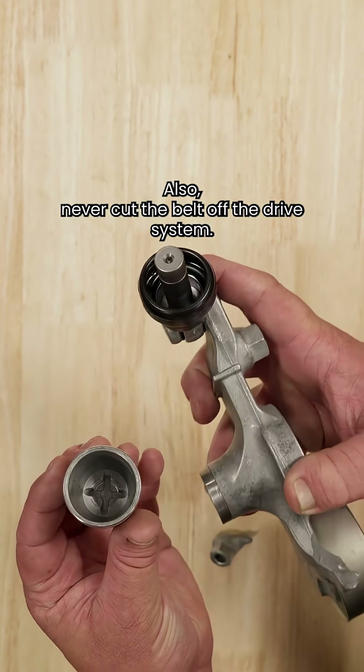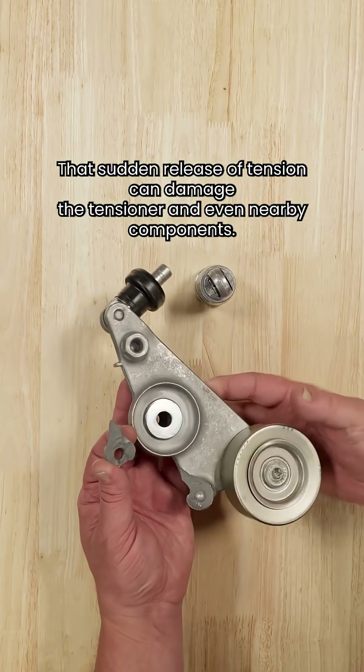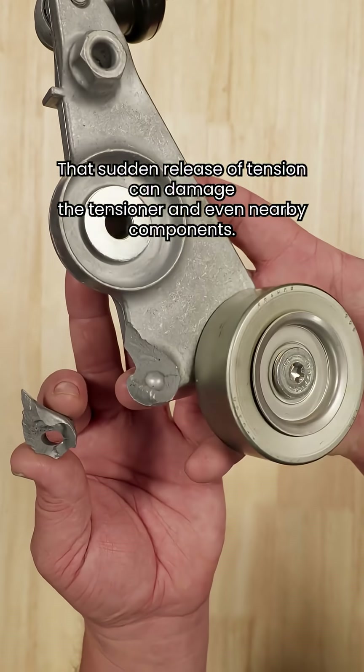Also, never cut the belt off the drive system. That sudden release of tension can damage the tensioner and even nearby components.